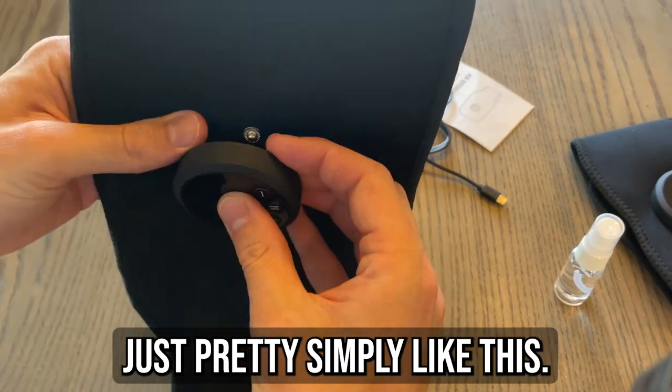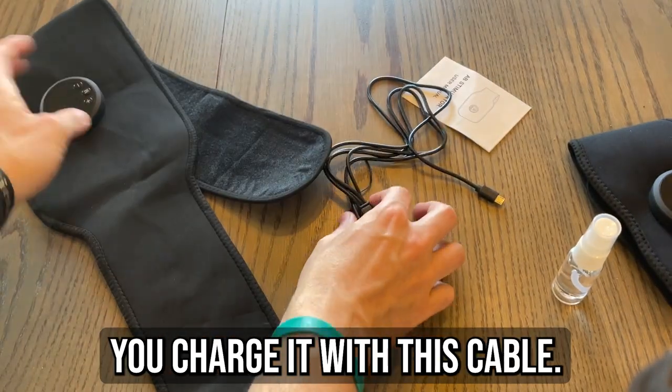It attaches just pretty simply like this. You do have to charge them — you charge it with this cable.